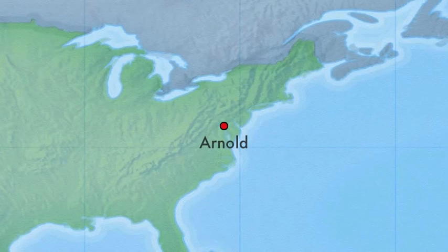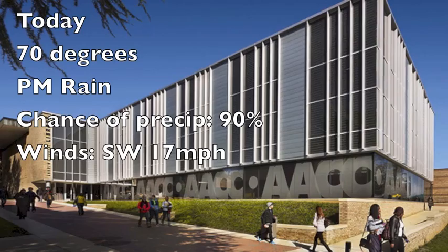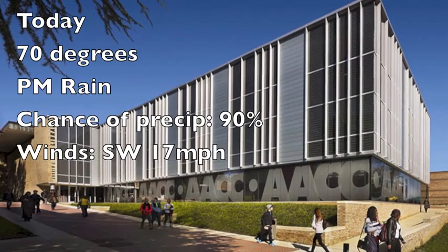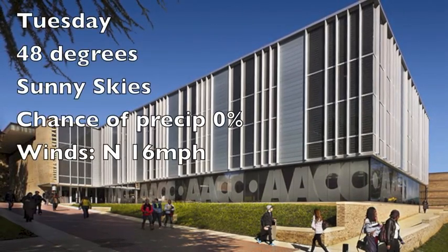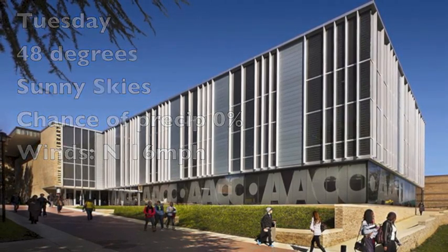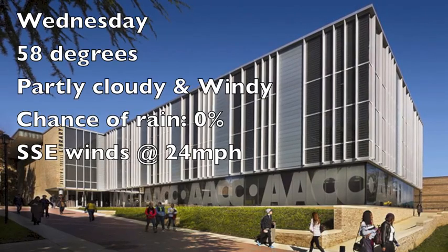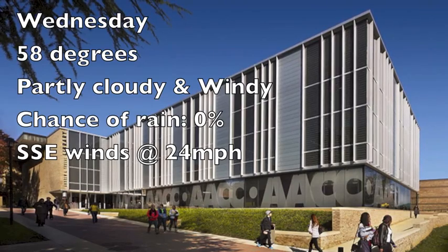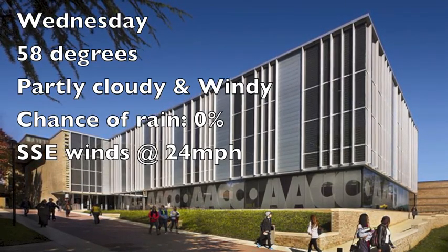All right, thank you Sifu Puyo. Now it's time to get a check on the weather, so let's go to the local weather desk. Taking a look at the local weather today from Arnold, Maryland — on the campus of Anne Arundel Community College, the temperature is at 70 degrees. We're expecting PM rain with a chance of precipitation at 90%, winds out of the southwest at 17 miles per hour. On Tuesday, 48 degrees under sunny skies, chance of precipitation 0%, winds out of the north at 16 miles per hour. On Wednesday, 58 degrees under partly cloudy skies and windy, chance of rain 0%, south-southwest winds at 24 miles per hour. And that's the local weather — back to you.